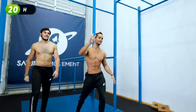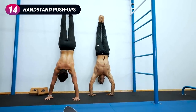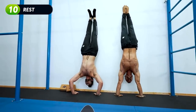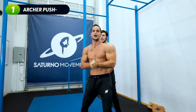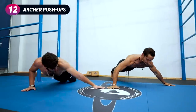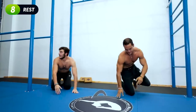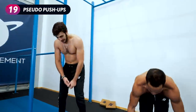Five, four, three, two, one — handstand push-ups! Next up, archer push-ups, let's go. Ten-second break. Those 20 seconds are longer than ever and those 10 seconds are super short.